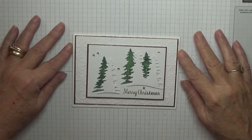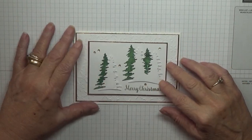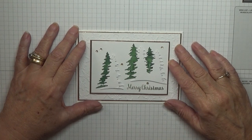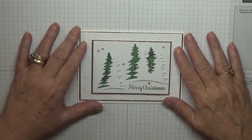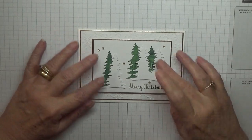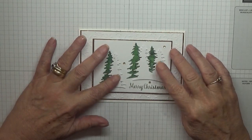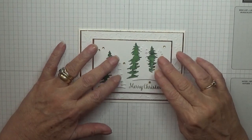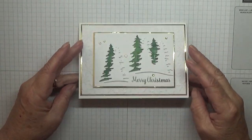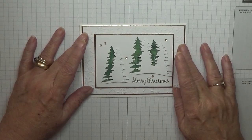Hi, George Burns here. Today I'd like to show you how I made this card. The idea for this card came off Pinterest by Split-State Stampers — forgive me if that's wrong. I did say last week when I was starting my cards that I will be using retired stuff and non-Stampin' Up stuff with my Christmas cards.